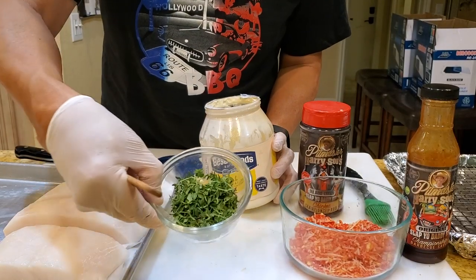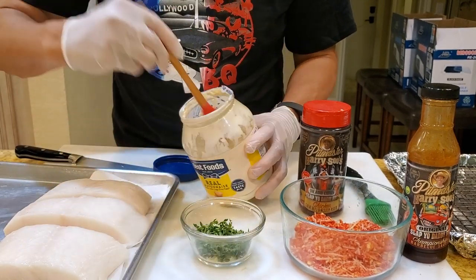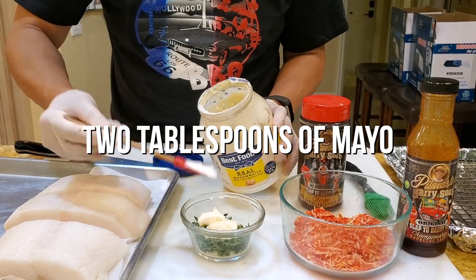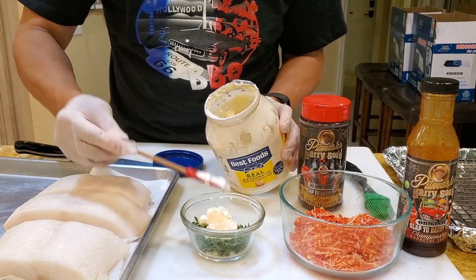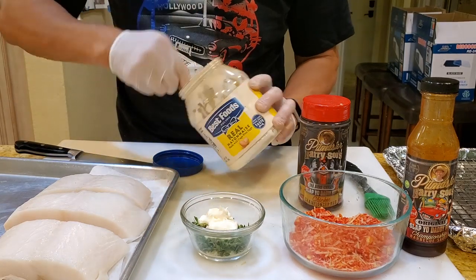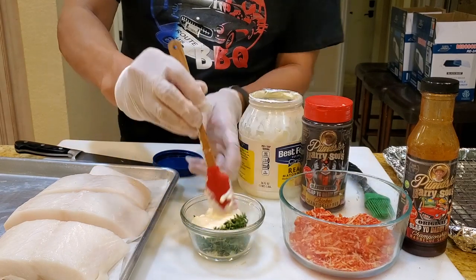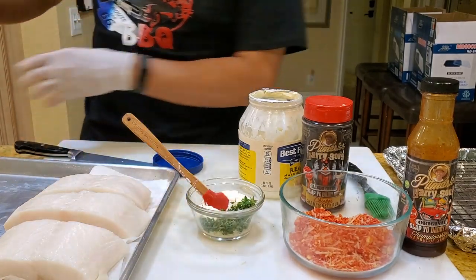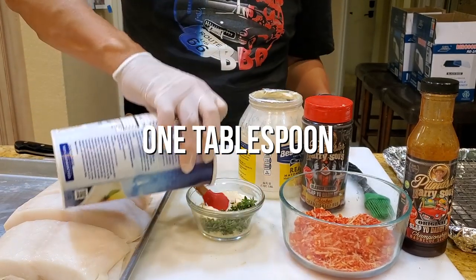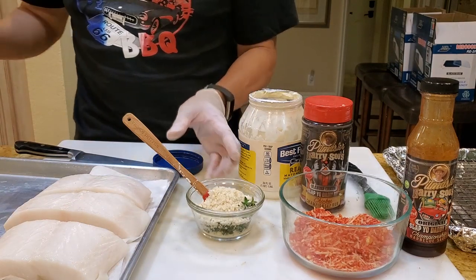After we put some fresh thyme with about one tablespoon of garlic, I'm gonna put in about two tablespoons of mayo and eyeball it. I'm gonna add about a tablespoon of grape breadcrumbs — you don't need any particular kind, you can use panko. And this will be the coating on the sea bass.